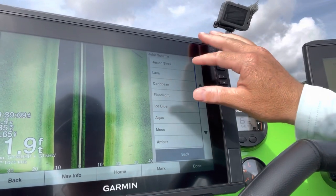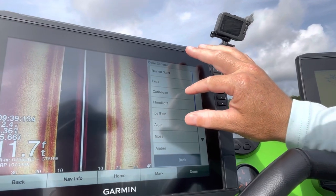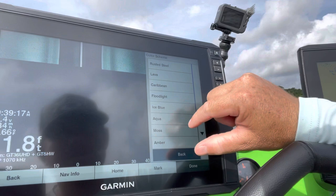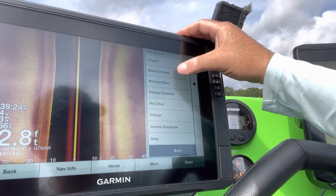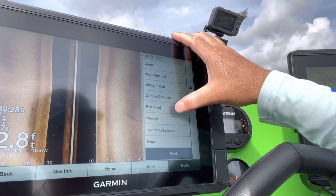Some of the newer color options include rusted steel, which is a favorite among a bunch of people, Caribbean, floodlight, ice blue, aqua moss, and amber — which a lot of guys use as well. But I think it's better to just find one that you're very comfortable with and stick with that one more so than anything.